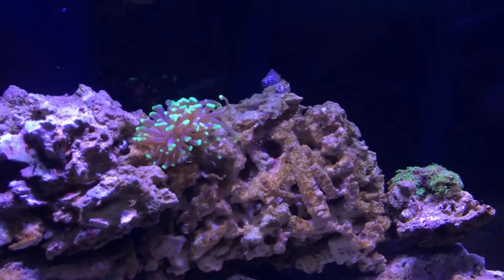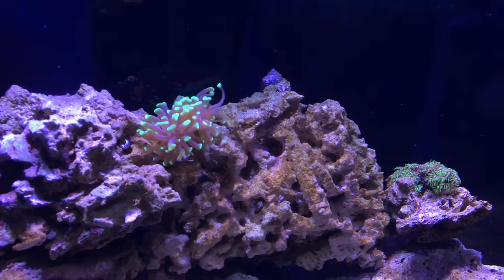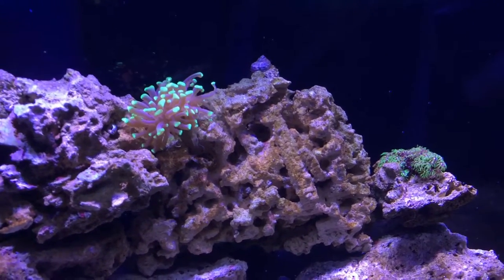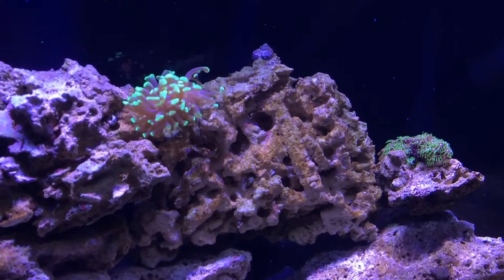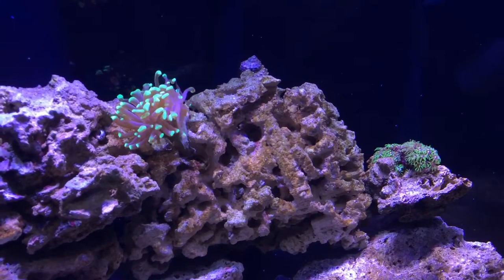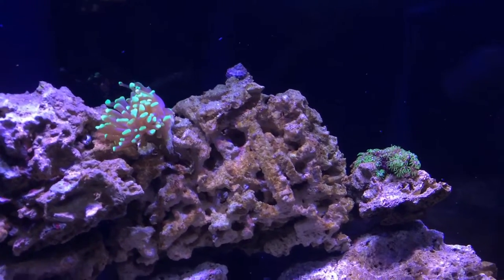The hammer coral is super happy and super healthy. I'm pretty sure it's going to split off into two heads — it actually fell off where it was, and when I looked at the bottom it looked like it's branching into two heads. The tentacles are getting pretty fat, definitely getting longer, and it's getting an overall bushier look, so he's happy.